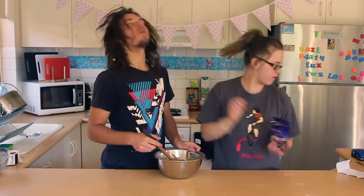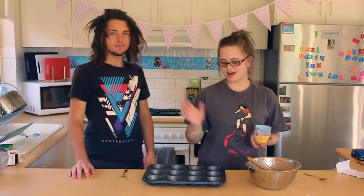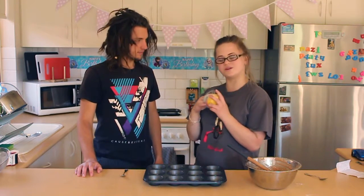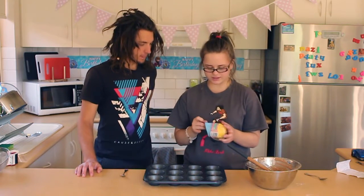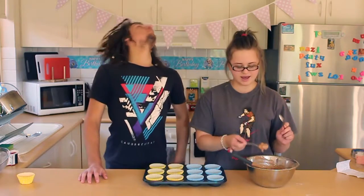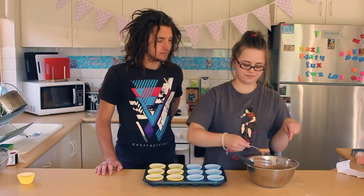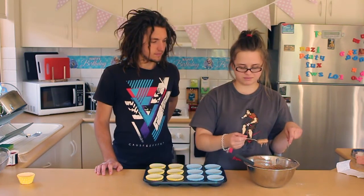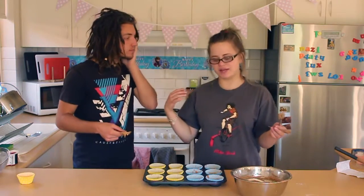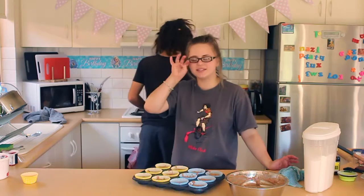Brandon is going to get the muffin tin. Now we are going to get our cake tin and we are going to get patty pans — we have got little dotty ones. I think because the candles are blue, I like the blue ones. You get two little teaspoons: one to scoop, one to scrape in. And you just fill them up to a little over half. I forgot to say — you need to preheat the oven. Preheat to 180 degrees.